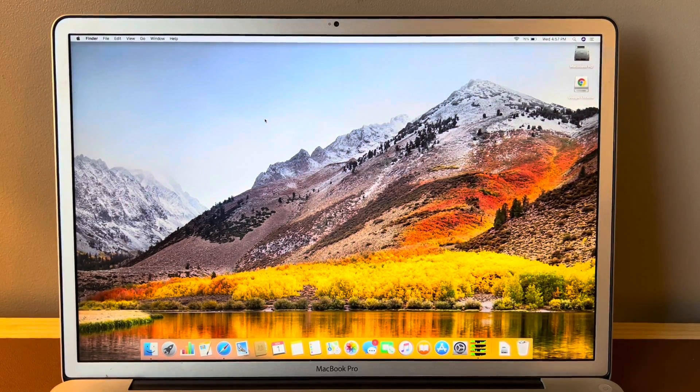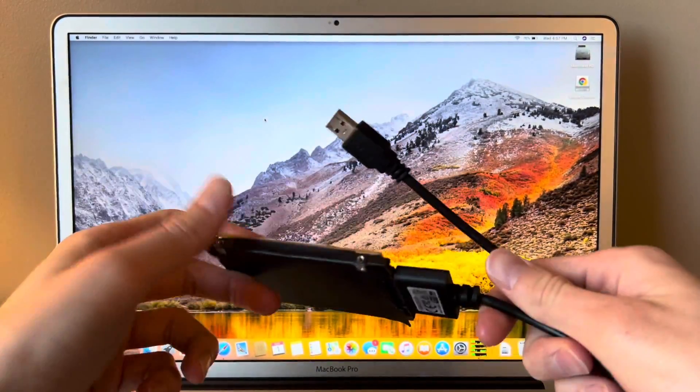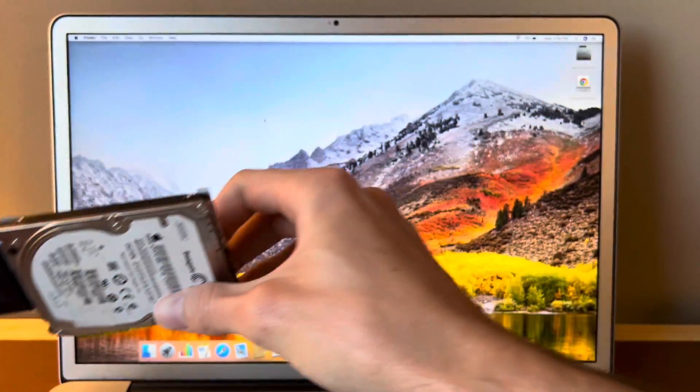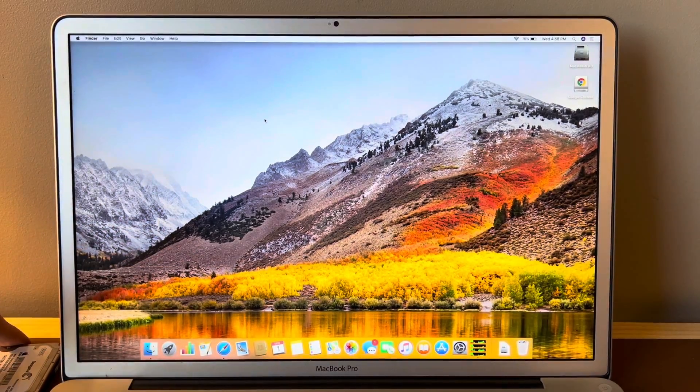What you're going to need is obviously the computer, you're going to need an internet connection, and you're going to need some sort of external disk. It can be a USB drive, it can be a hard drive — whatever it is, you just need something to install macOS on. Go ahead and plug that in and set it to the side for now.